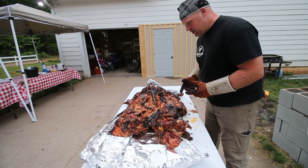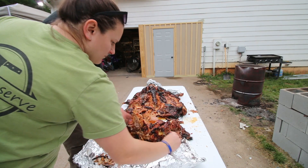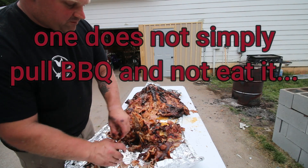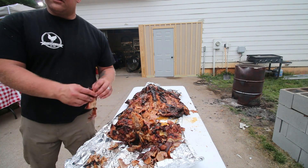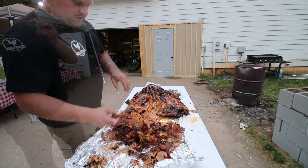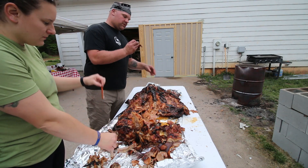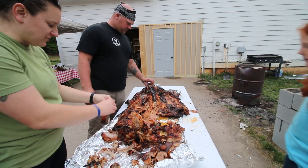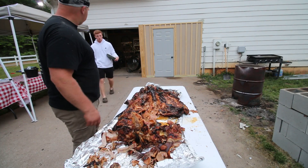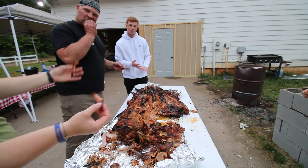Thank you guys for joining us — I had my mouth way too full to even try and finish narrating the video. This pig turned out really good. This was a successful complete whole hog barbecue. Total cook time was right about nine hours, but everything really turned out good. We're going to do it again with another pig the next day. Remember what we always say here: when you homestead, you're home fed. This was a perfect example of that. Check out these other videos — we'll see you guys next time, thanks.